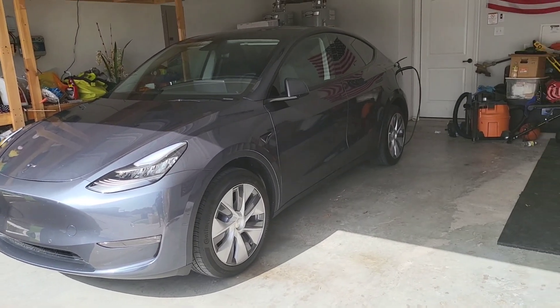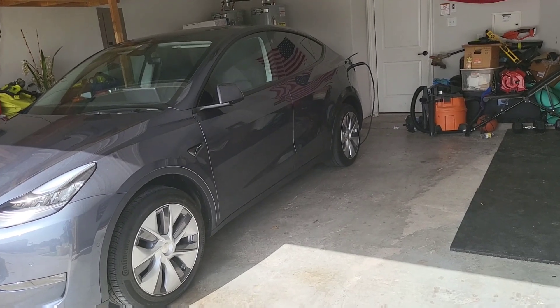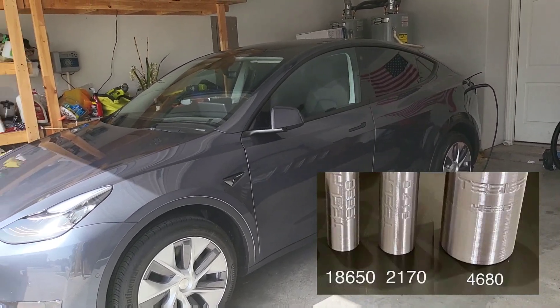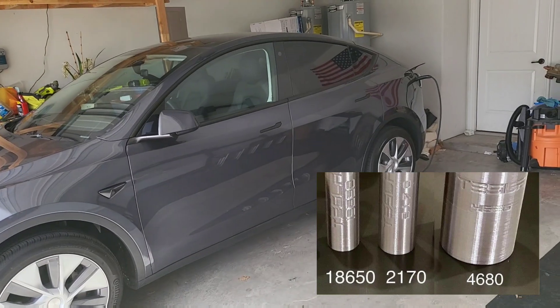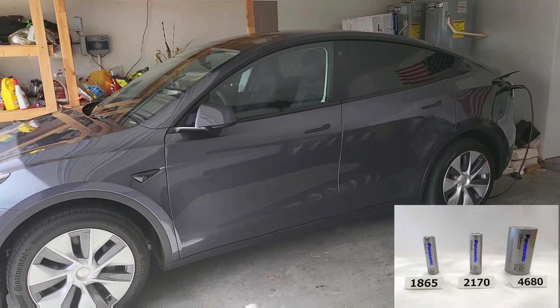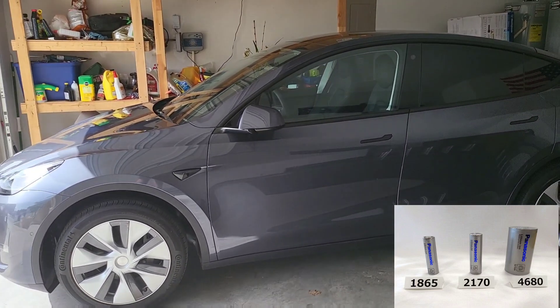A brief history on the battery tech from Tesla. In 2012, we had the introduction of the 1865 batteries with the introduction of the Model S. These batteries were fantastic batteries — still on the road. I actually have a couple of friends that still have some of these older Model S's and these things just work fantastic.